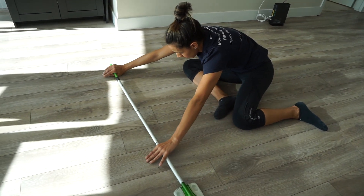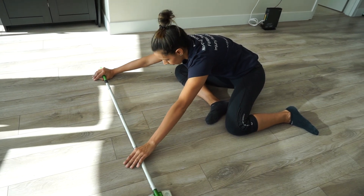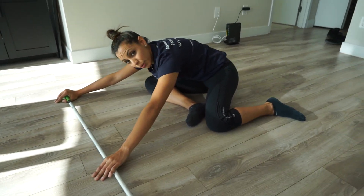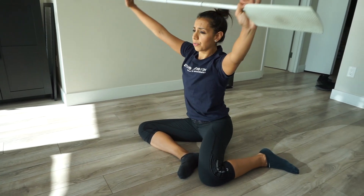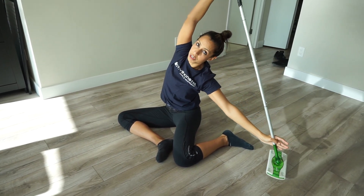Bring it forward. Now I'm feeling a stretch through my right side glute and my piriformis. Just hang out here for again about 30 seconds to one minute. When you're ready, you can bring yourself back up, arms can go back overhead, and you can just repeat this circular motion three times.